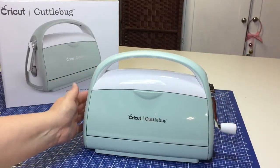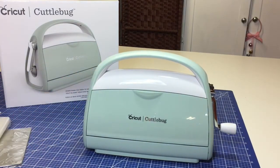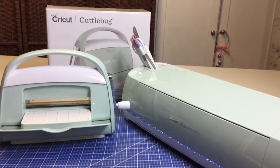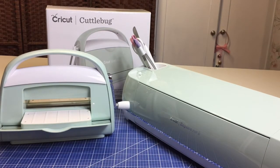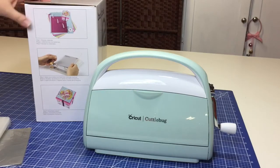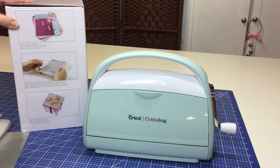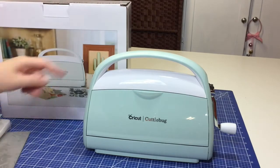I personally think this is a very cute machine, and it matches completely with my Cricut Explore Air 2. One of the reasons I love the new Cuddlebug from Cricut is that it matches perfectly with my electronic die cutting machine, the Cricut Explore Air 2. Using your Cricut Cuddlebug is a lot of fun — I love using mine, and I love to make lots of paper crafts with it as well as other projects for my mixed media work.